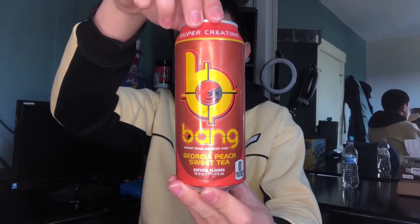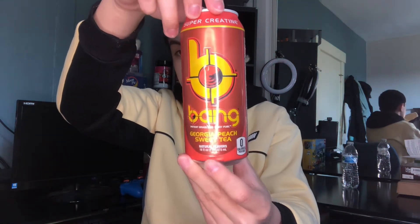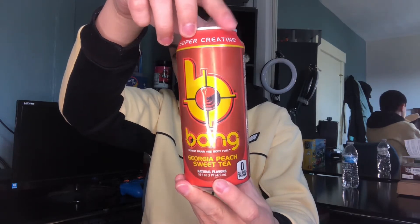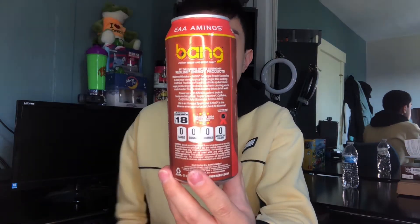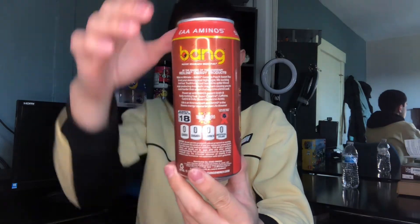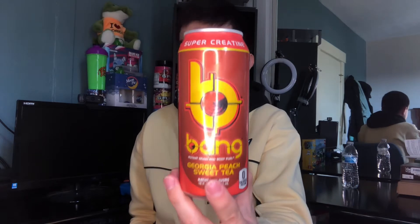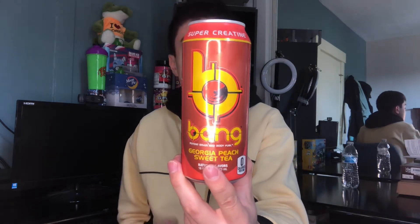This is my fourth Bang Energy can so far and I'm ready to see what this flavor is all about. Before we get further into the review, let me give you guys a look at the can design. We have Bang Energy Georgia Peach Sweet Tea — zero calories on the front, a nice color scheme of orange, brownish, and a little red. Loop around: nutrition facts, Bang Energy info, zero calorie, zero sugar, carbonation, 18 plus to drink. Bang Energy cans don't have much design but they have nice colors — that's what I like about them.